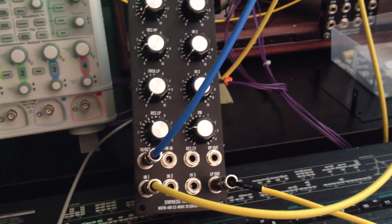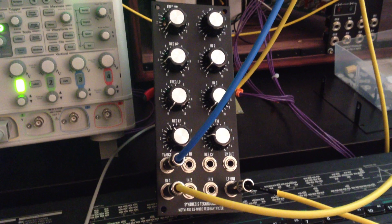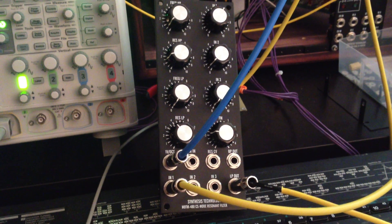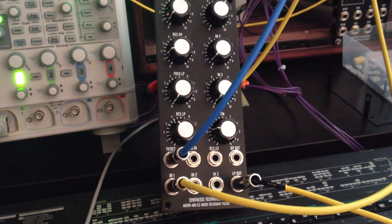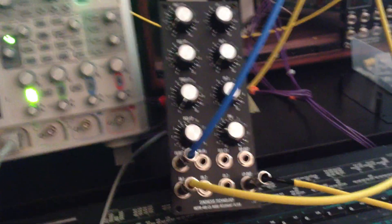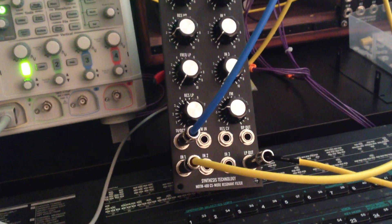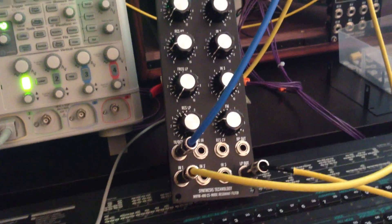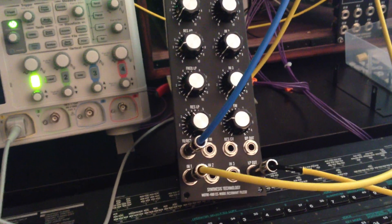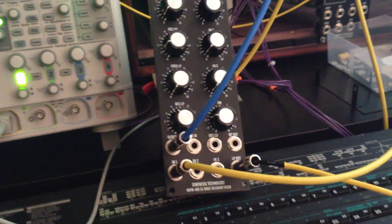This is the MOTM 480 filter. I've got a saw from an MOTM 320 coming into the first input. The audio is monitoring the low-pass out and we have some one volt per octave modulation coming from the sine wave on the MOTM 320.